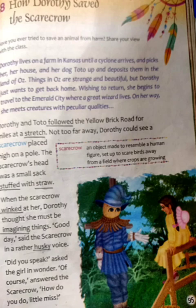Scarecrow asked Dorothy who she was and where she was going. She said that she was going to the Emerald City to ask the great Oz to send her back to Kansas. Then the Scarecrow joined her to ask Oz for some brains.